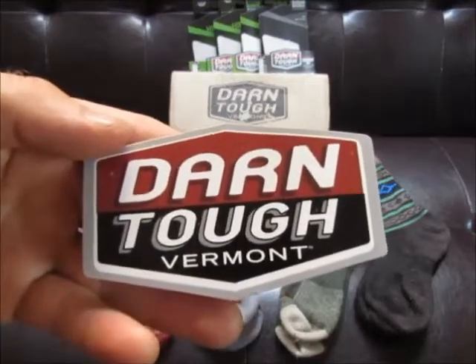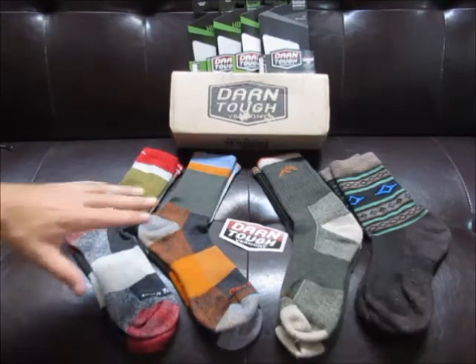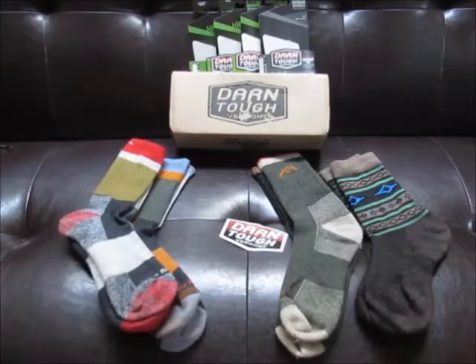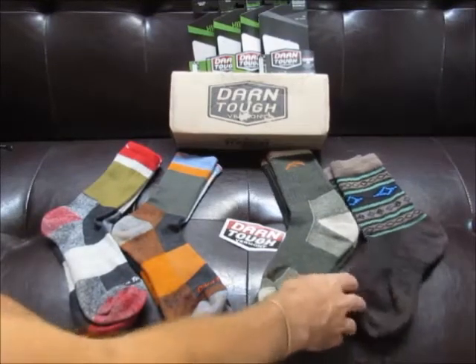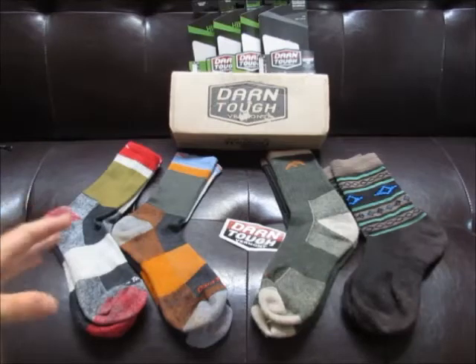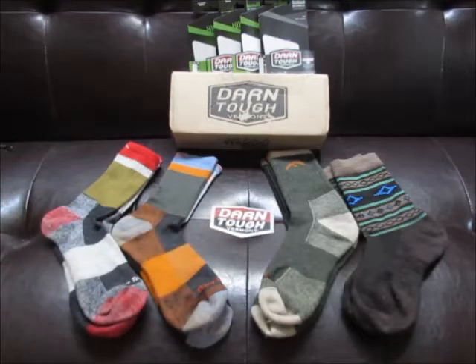I have four pairs of socks here. Two pairs are identical — the same socks in a different color. I'll go down the line and talk about them. I stumbled across these socks mostly by looking up hiking and outdoor activities, watching reviews on YouTube where different folks were talking about socks.